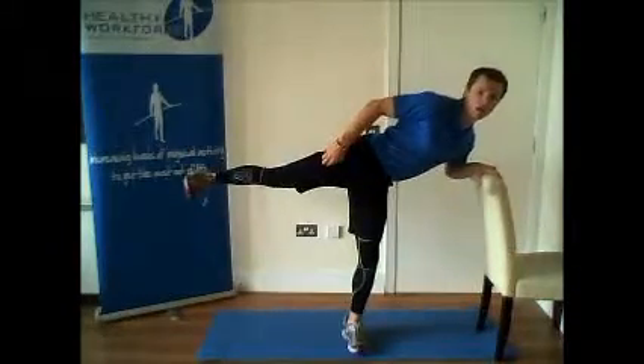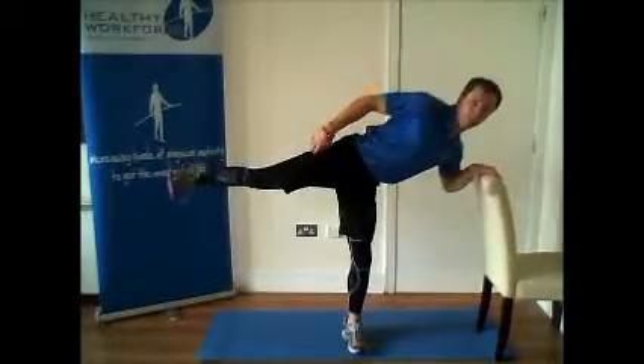Side Raise. Stand side on to a chair. Place one hand on the chair for balance.